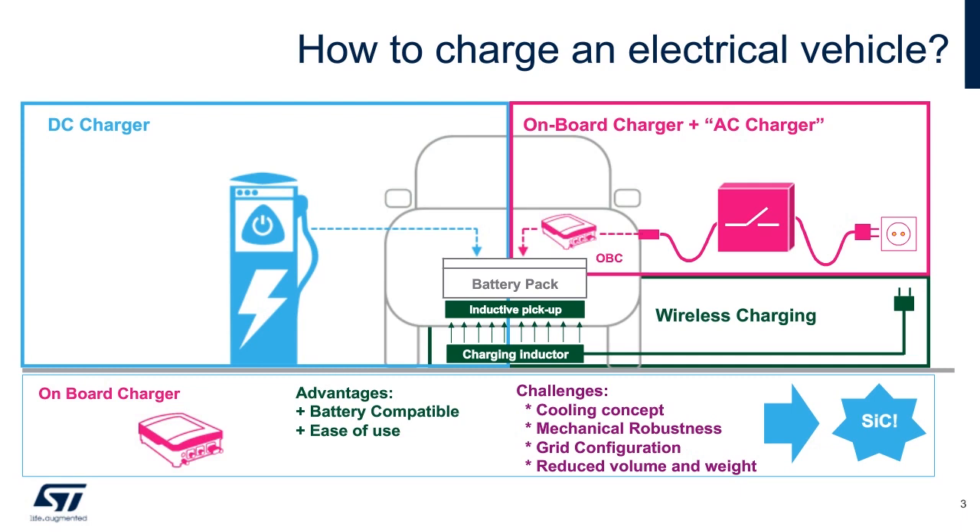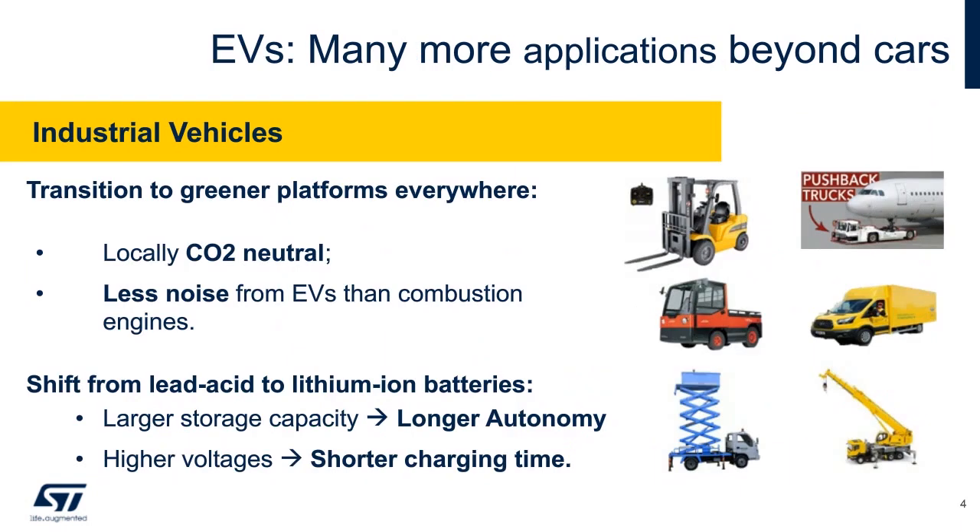Charging presents several challenges due to the large power conversion needed. Silicon carbide helps to address this due to its higher efficiency. EVs have been strongly associated with cars; however, there is a strong adoption heading towards industrial vehicles and with lithium-ion batteries.